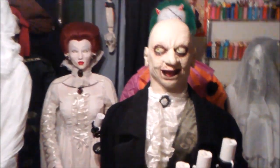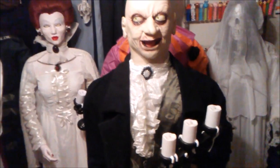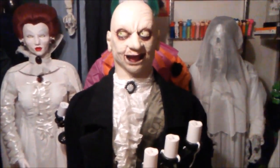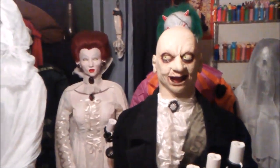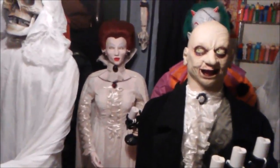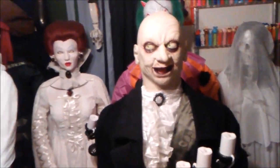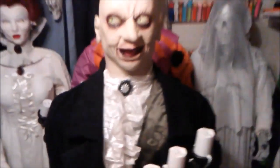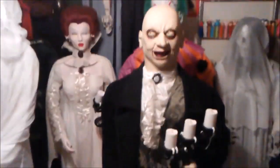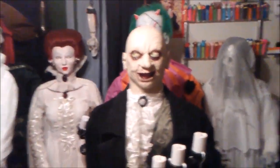Hey everyone. I got him. I got the combination of basically all my favorite life sizes combined. He has the outfit of the Edwardian butler, the candles of the skeleton butler, the voice of the ghastly gentleman — because I just really love that audio track — and he actually has the face and hands of Dr. Shivers. So all in all, Jimmy actually happened to make a life size that's a combination of all my favorite characters.